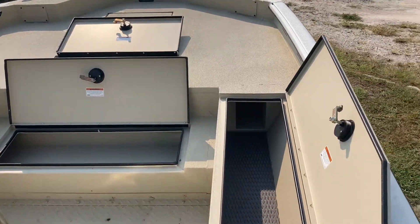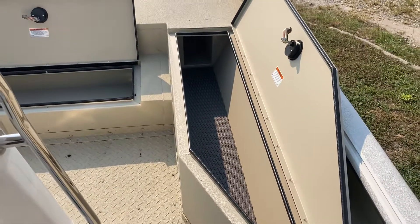Hey everybody, Mike from Bay Slayers here at Gregg's Outboard again, just checking out the Bay Runner interior.